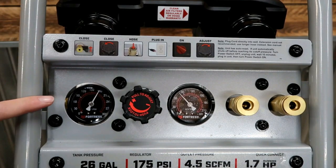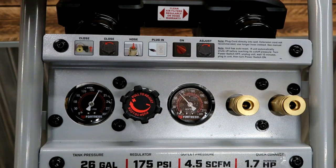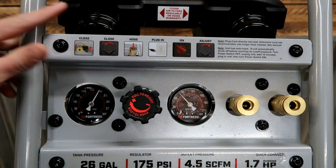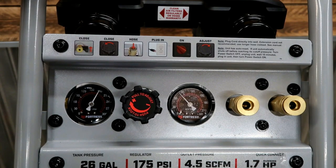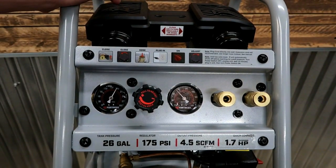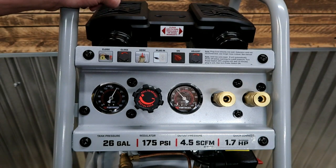It did take a while to fill up, but once it's full, if you use it, it'll cycle and stay kind of topped off — so hopefully the run time is minimal. They want you to drain it every single day, which means releasing air pressure and refilling, or perhaps just opening it while pressurized to let out a little water and keep most of the air pressure. I'm not an air pressure professional, but so far I like this Harbor Freight 26-gallon Fortress, and we'll do a future follow-up video review.